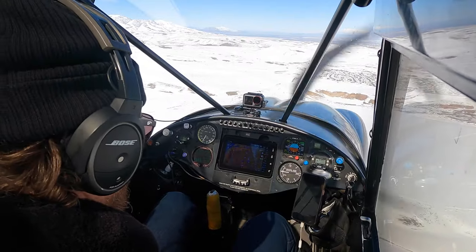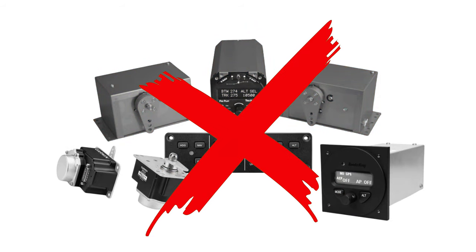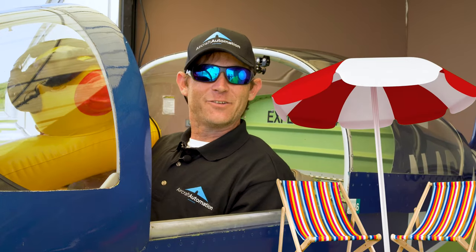You've been thinking about adding an autopilot to your light sport or experimental aircraft. However, everything that you found uses heavy servos. And it's not a secret that every pound counts when flying — that includes camping gear for your next aviation show or everything you need for your upcoming beach trip.